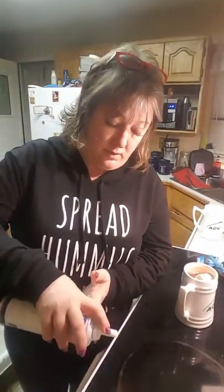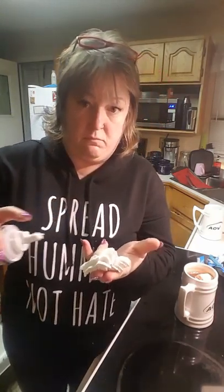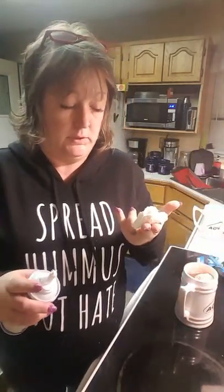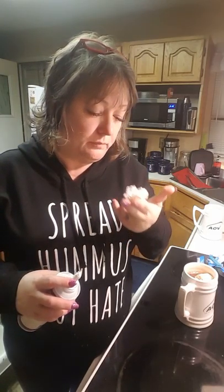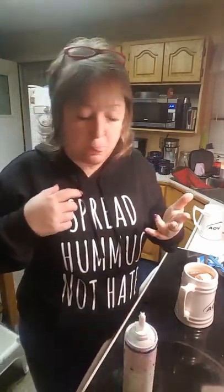Shake can until contents loosen. Turn can upside down and shake contents firmly towards the nozzle, and then hold upside down. Firmly — is that firmly? Okay, now let's try that. Oh! Looks like whipped cream.